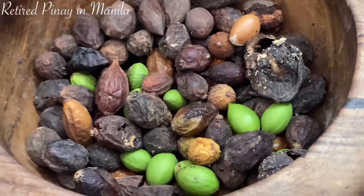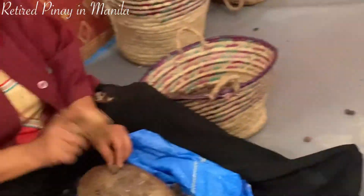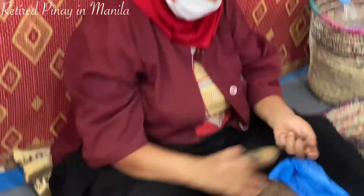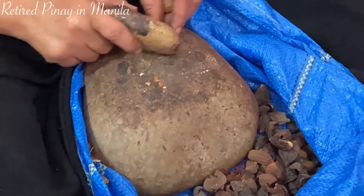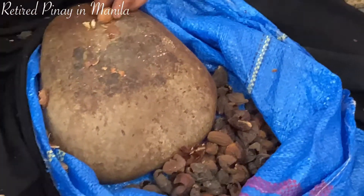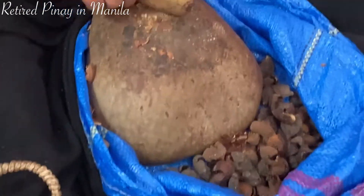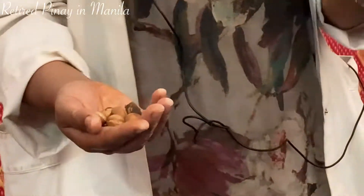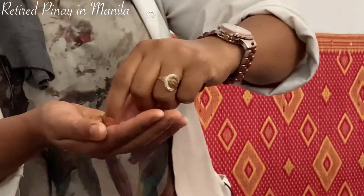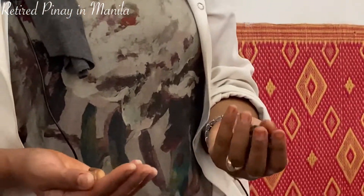Then we do six stages. The first step, we peel the fruit — we get the skin and the nut. The skin we give to animals: camel, goats, cows — it's nutritive for them. Then we break the nut to get the small seeds and another shell.